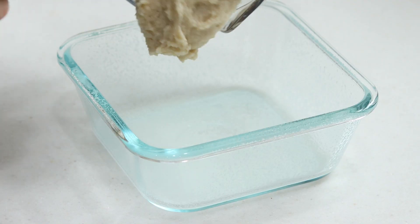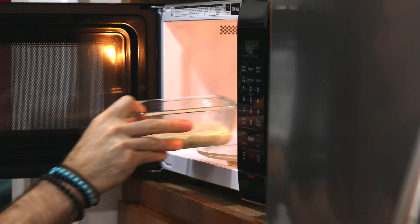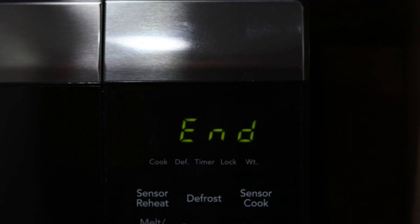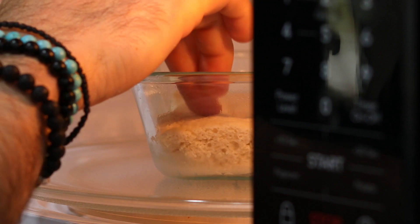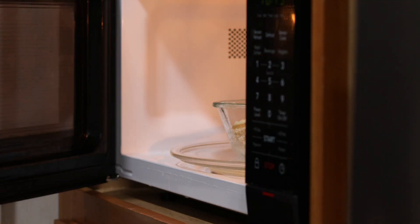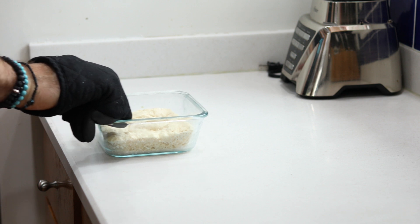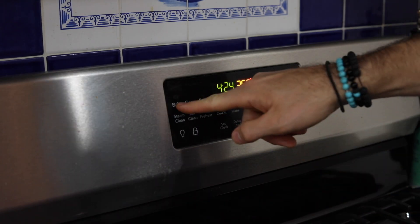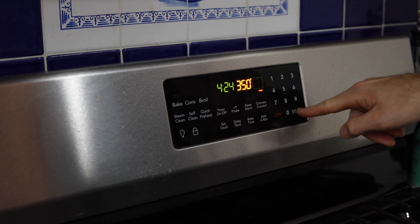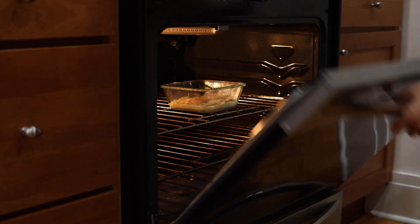Now we're going to add the batter to the dish and evenly spread it out with our spatula. Then we're going to microwave the bread for about two minutes and 30 seconds. I like to check in and make sure the top is firm — if it isn't, microwave for 15 seconds at a time until it is. Remove it with a kitchen mitt because the dish can get really hot. You can also bake this in the oven: preheat to 350 degrees and cook for about 15 minutes until the top is firm and golden brown.